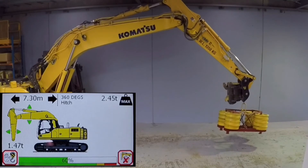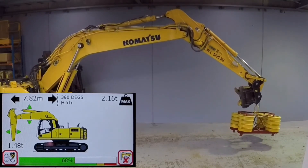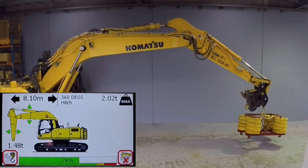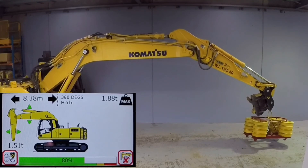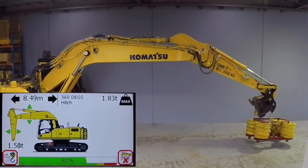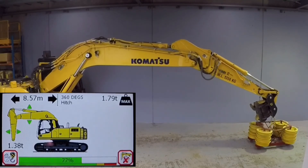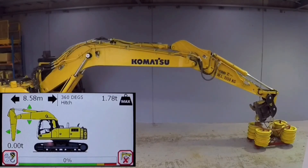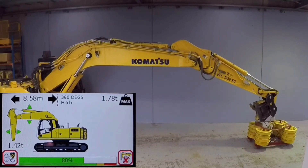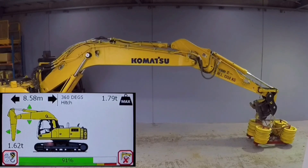The load in this demonstration wasn't sufficient enough to exceed the new rated capacity of the excavator. However, as a rated capacity controller, the ProSafe solution will prevent the moving and lifting of loads that exceed the new dynamic capacity of the excavator. Finally, it should be noted that the limit and load functions of the ProSafe solution can be employed at the same time.